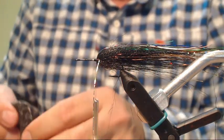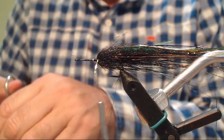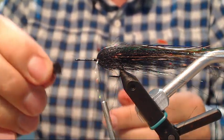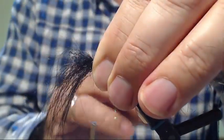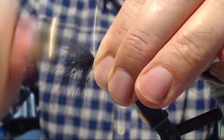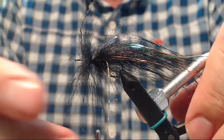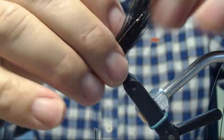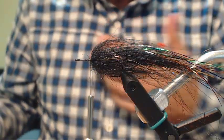I'm going to get some more craft fur — a little more quantity. As we get closer to the head of the fly, we want that body to be a little thicker. I'm going to reverse tie it again — slide this over the hook shank, then secure it with a couple of wraps. Always pull it back. I'm going to thunk it a little, so the craft fur opens wide and spreads more neatly around the hook shank. I'm going to add some more flash — I'm going to add some purple.